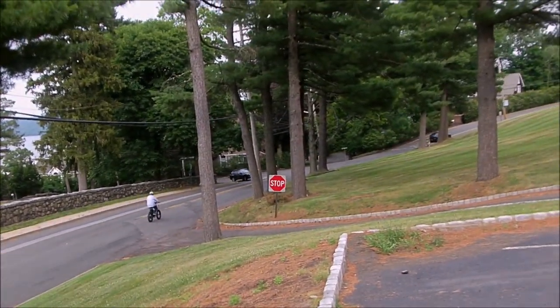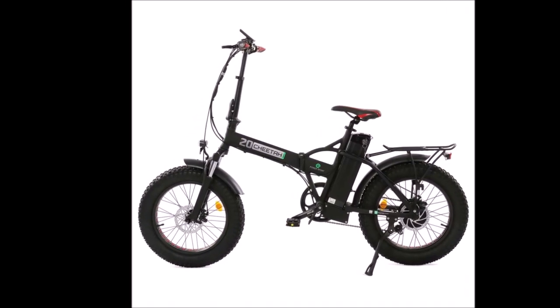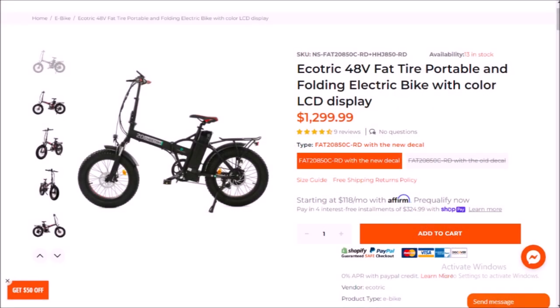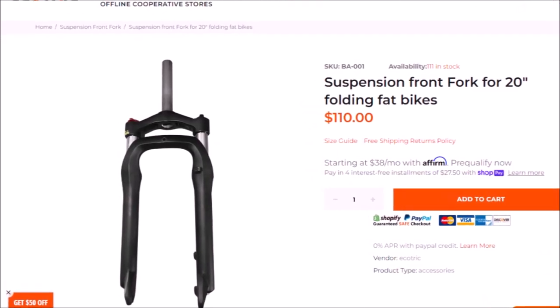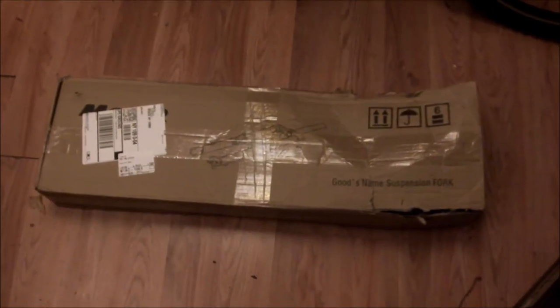As much as I enjoyed it, I kept seeing ads for basically the same bike with suspension for $500 more. Then I discovered that Ecotrick sold those forks for around $100 at the time, so I ordered a set. They came within a couple of days. The box was in horrendous shape when it arrived, and I was afraid the tube at the top of the forks might have gotten damaged and bent and that they wouldn't work — but it was fine.